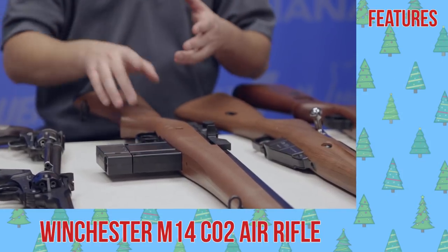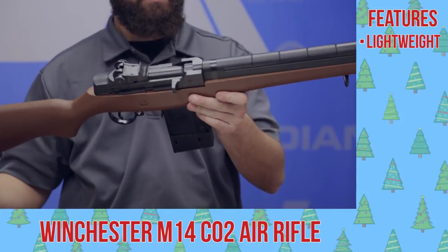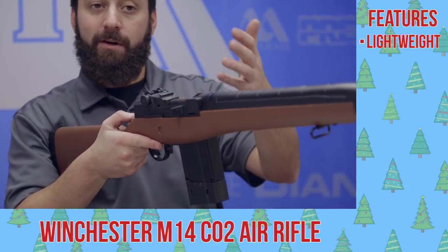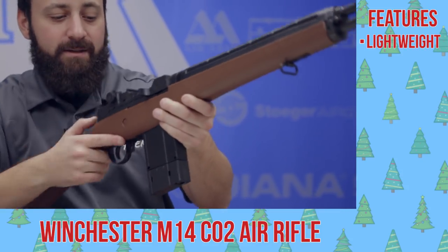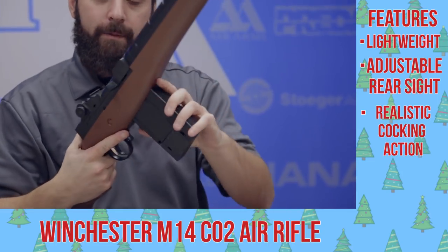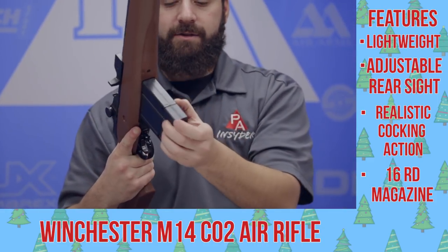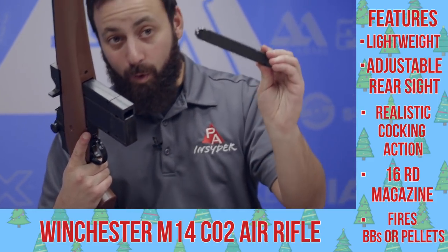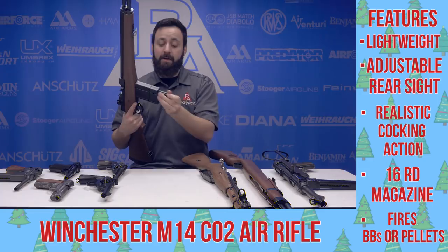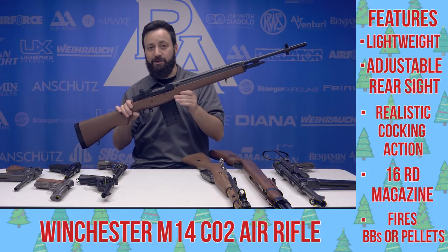Moving on to our rifles: the Daisy Winchester M14. This is a largely plastic, very lightweight gun, but has a very nice feel to it — very reminiscent of the real thing, the M14 made famous during the Vietnam era. Very nice sights with full adjustment, a realistic cocking action, and a drop-free style magazine that houses two CO2 cartridges, as well as a stick-style magazine good for pellets or BBs — eight rounds on each end. This is a very solid gun at a really good price if you're looking for something to knock around in the backyard on CO2.